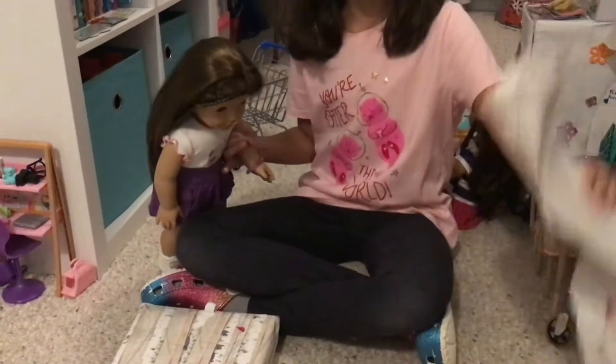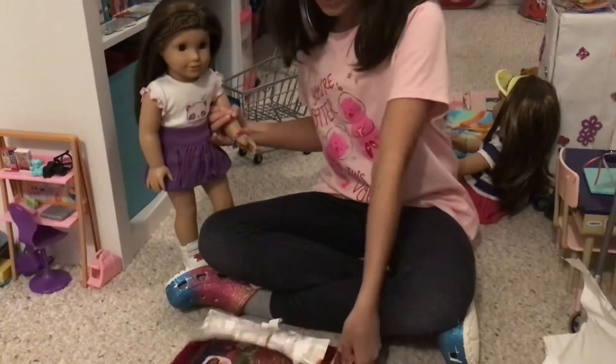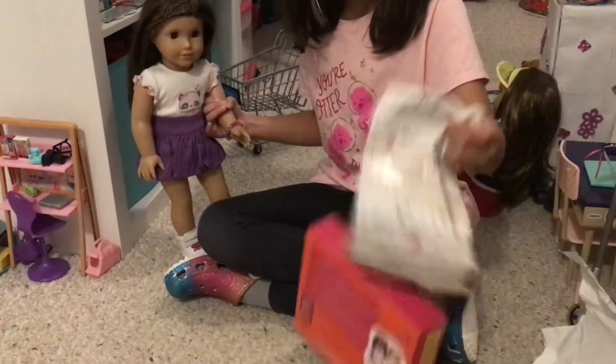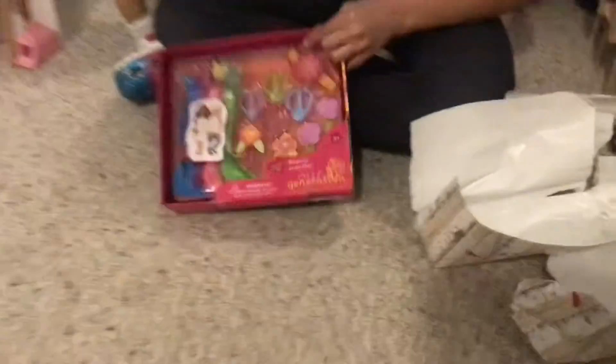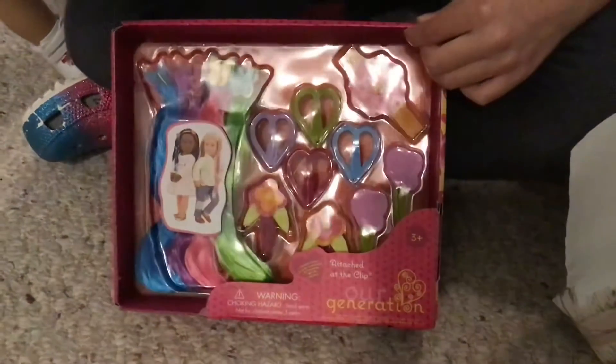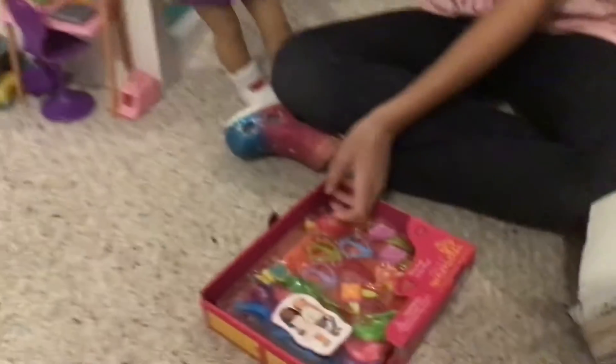I tore up one piece and it's some hair extensions and clips. And then there's a little headband right there. It's really cute because there's blue, pink, green, and purple. And you can put them in your doll's hair.